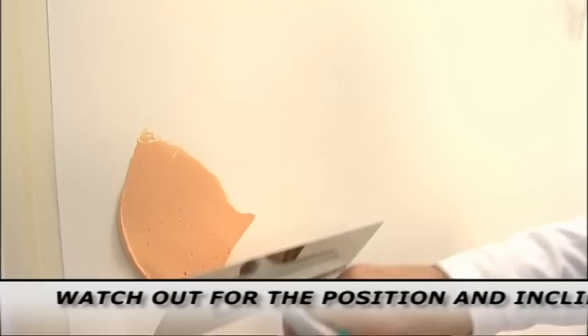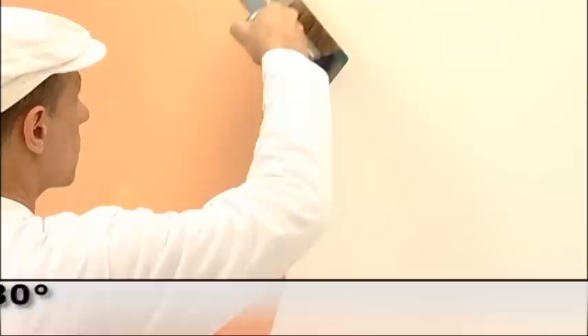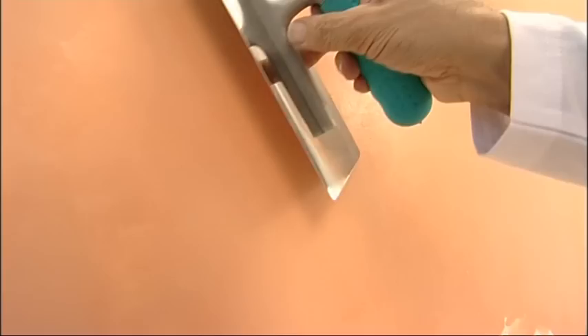Apply the second coat with a stainless steel spatula, keeping it with a 30 degree slope, creating a flat and even surface. The second coat dries in about 10 hours.